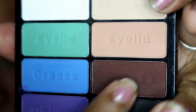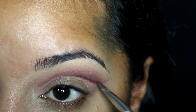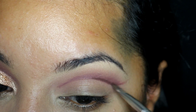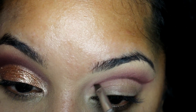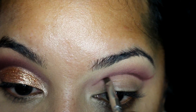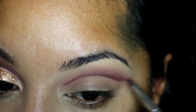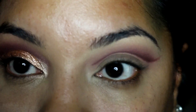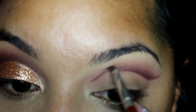Going in with my Wet n Wild palette and Glass of Shine, I take this reddish brown color on an angled brush and start tracing over the line in the crease. Using the same angled brush, I take some of that color and flick up the color just to create somewhat of a gradient with that eyeshadow.